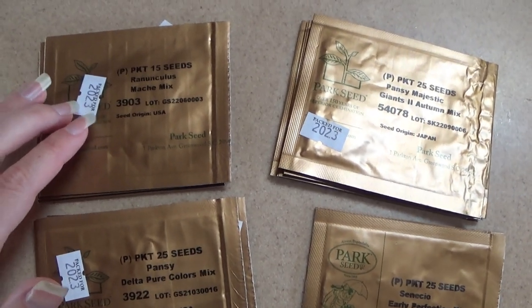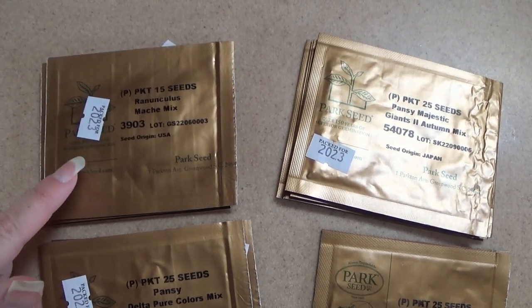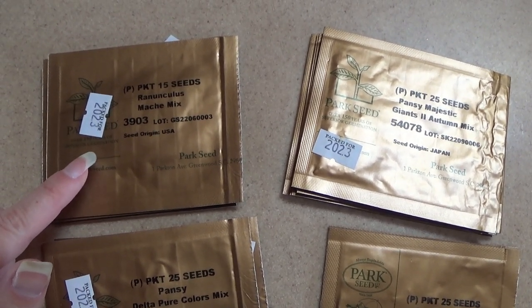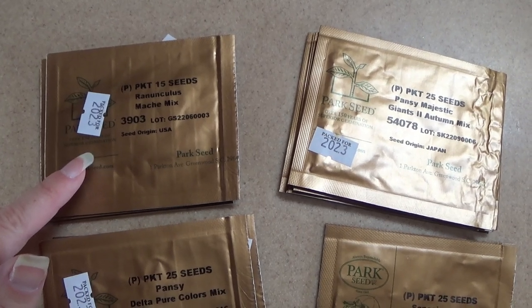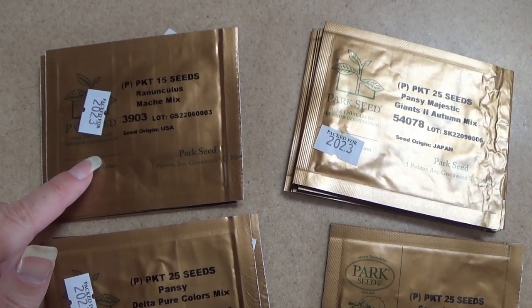I'm going to be growing the Ranunculus Matchy Mix, and I already have the Ranunculus Pastel Matchy Mix growing. That one just started germinating, and I grew some earlier this year, so I will have a video for how to start these from seed coming.